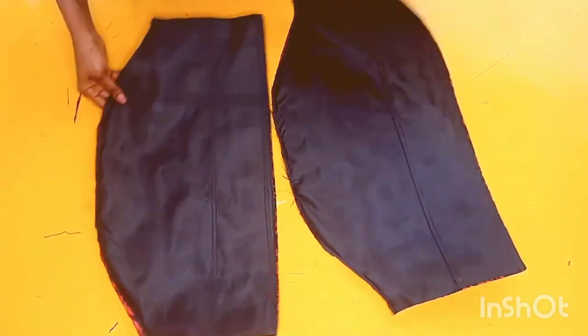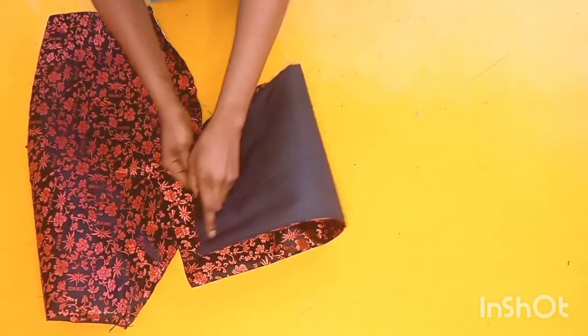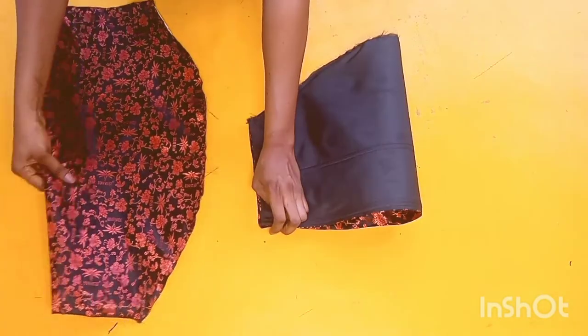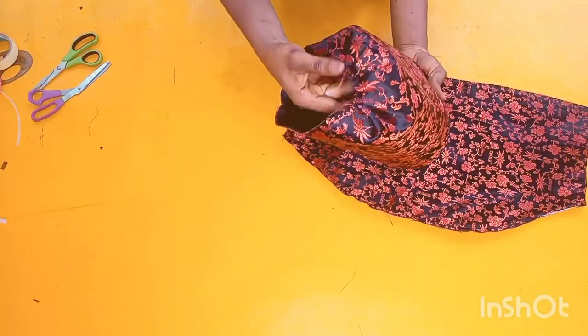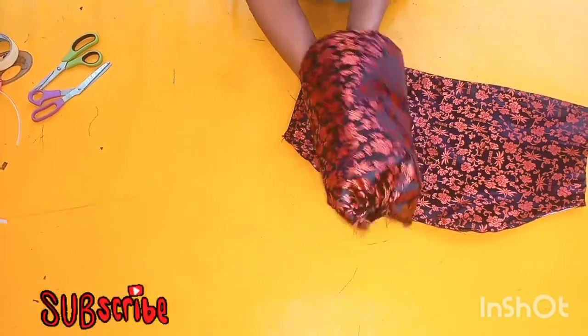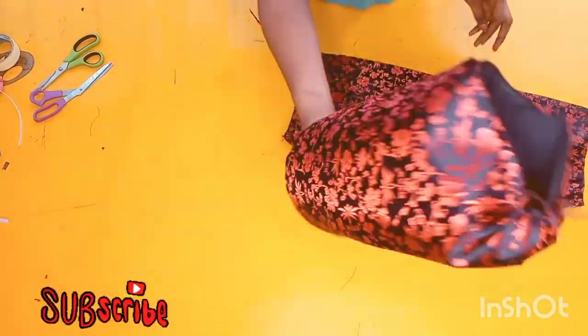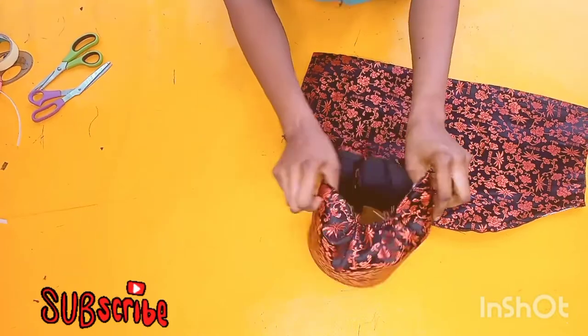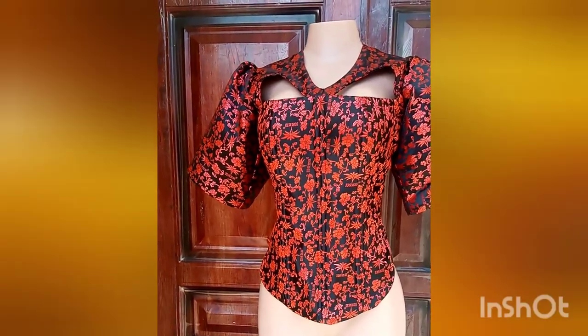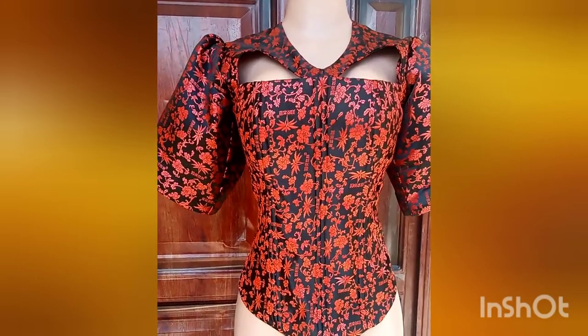This is how it looks after stitching — I also went ahead to top stitch towards the lining part and close the top as well. You can see the lining is sticking together with the main fabric. I folded it and stitched by one inch, and did the same for the other sleeve. This is how it looks after all the stitching, and you can see how it has formed into a gong shape — this is how I'm going to attach my sleeve to my top.